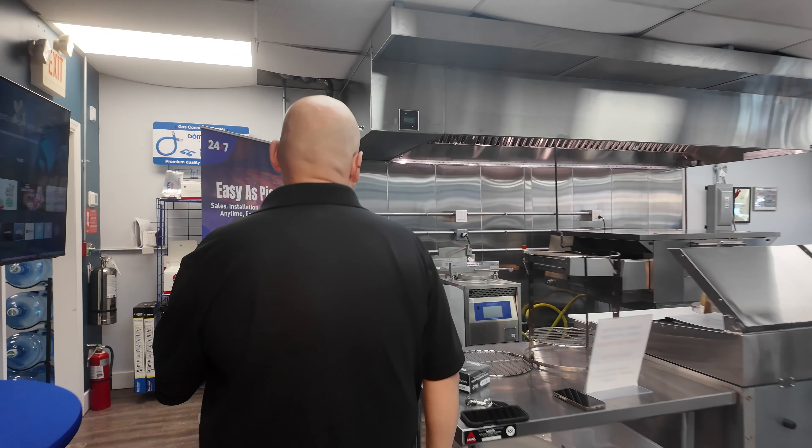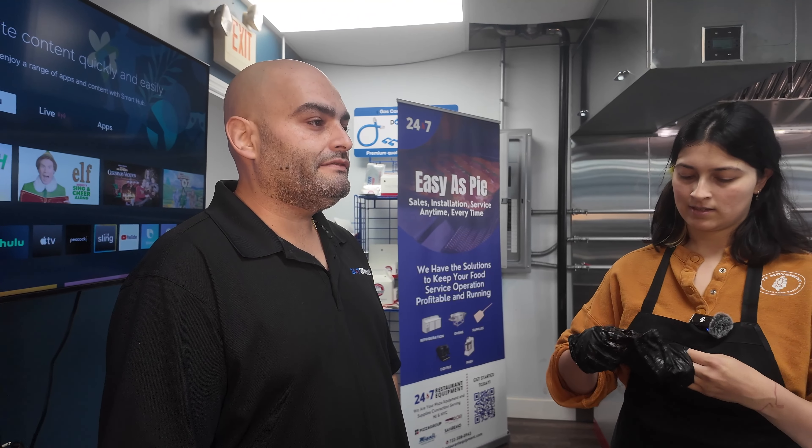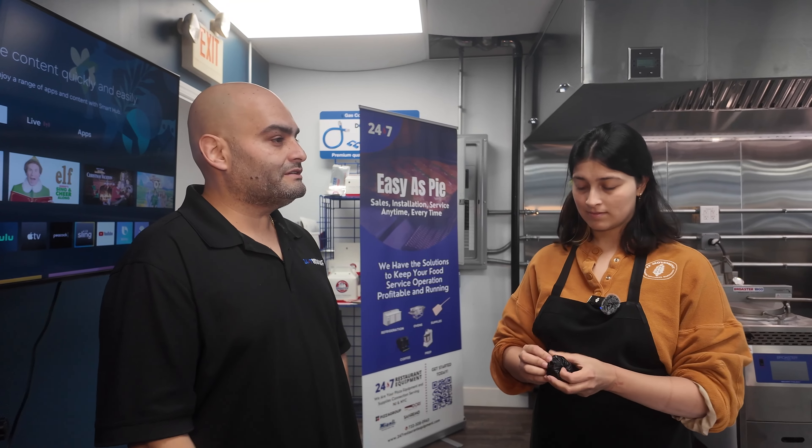It'll speed up anybody's operation. We cook ribs in here in 45 minutes — where have you heard of smoking ribs in 45 minutes? We've done brisket in here in an hour and a half. Briskets usually take from 12 to 18 hours — they're slow, you gotta slow cook them.